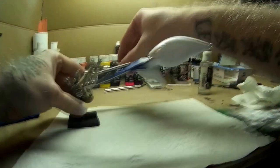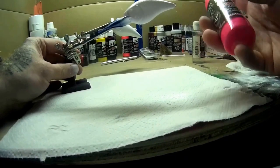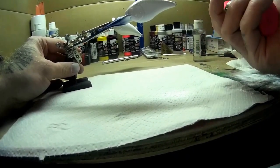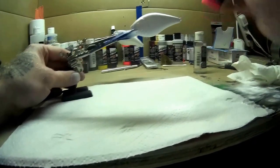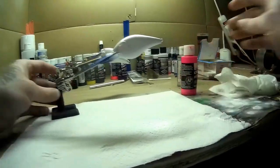The next step is to add the pink. I'm going to use a fluorescent pink by Createx — hot pink fluorescent. I'm going to go ahead and shake that up real quick to get it ready.